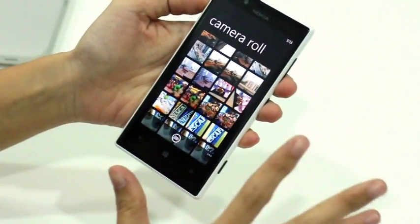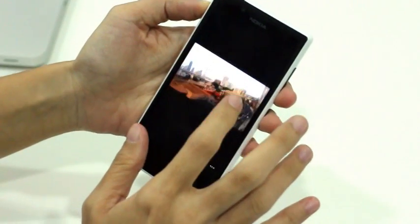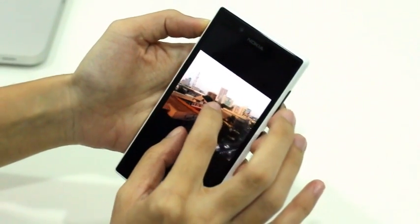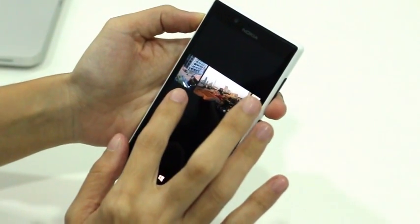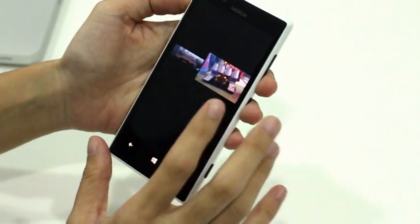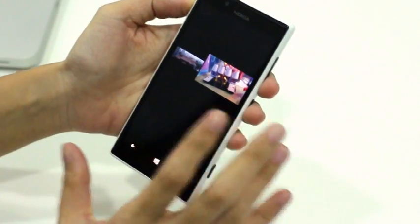Under bright sunlight, you get accurate colors and a good amount of detail. Sadly, the same can't be said about its low-light performance. Images shot using a 4 by 3 aspect ratio usually appear sharper than those taken with a 16 by 9 setting, so take note of that.